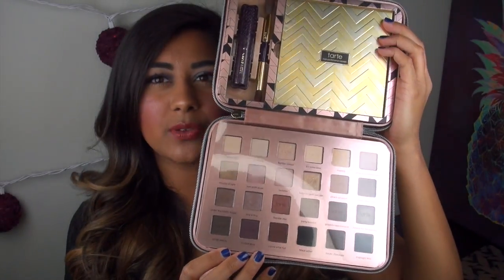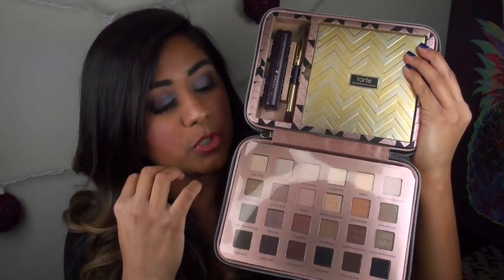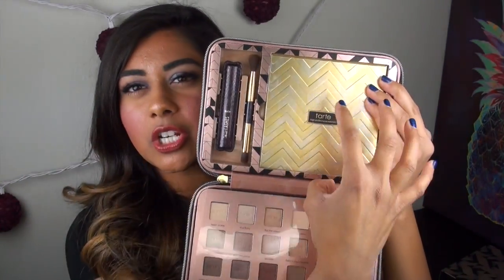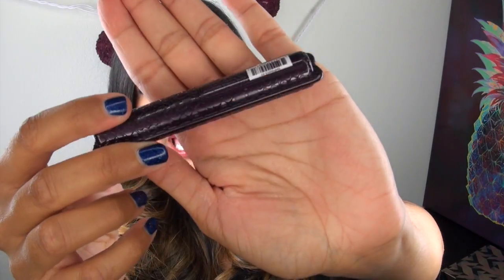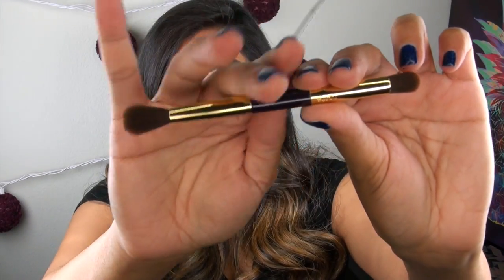The actual palette opens up like this, so you guys can see what the layout of it is. Down here, you are getting a full eyeshadow palette which we will do full swatches of. We're actually going to start off with this top section here. Up in these little slots you get a couple of extra little goodies. The first thing you are getting is one deluxe size of the Tarte Lights Camera Lashes Mascara. And you are also getting a little double-ended brush.